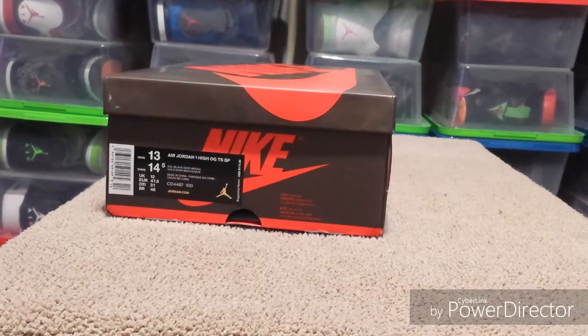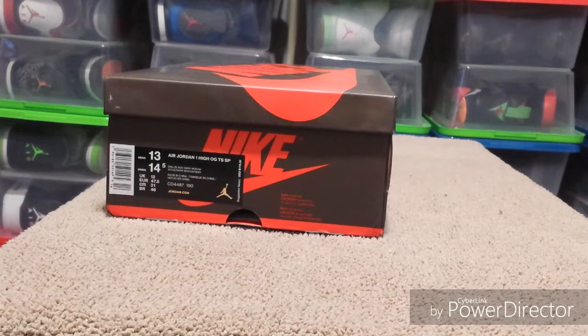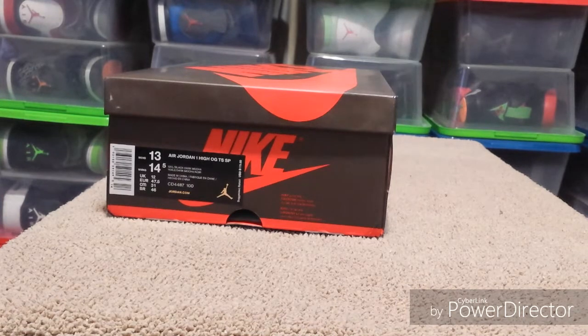My name is Shuston and I'm back with another pickup. In one of my last videos, someone left a comment wanting to see the higher quality reps from some of the sites, and one of them asked if I knew Max from Fire Kicks.